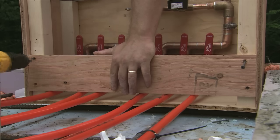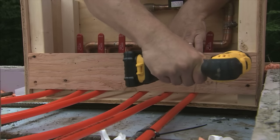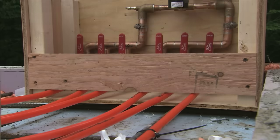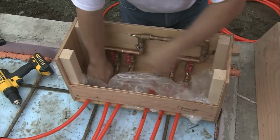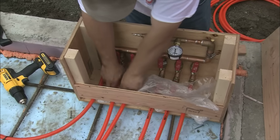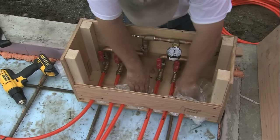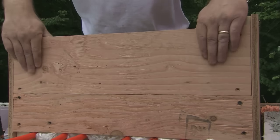Before pouring the concrete, put the faceplates back on the manifold box. Be sure to drop the lowest one so it's touching the top of the tubing. You will be left with a small gap, which you can fill in with some newspapers or a rag so that the concrete will not enter into the box and come into contact with the copper. You are now ready to pour your concrete.